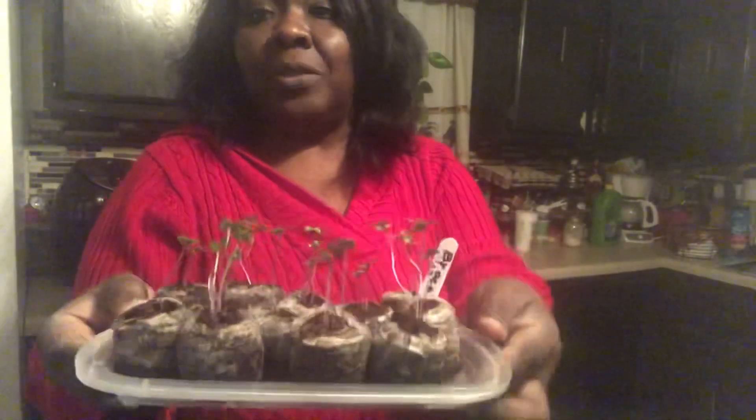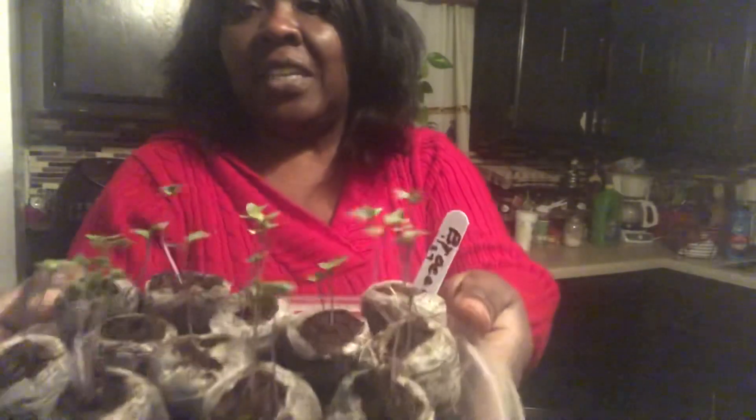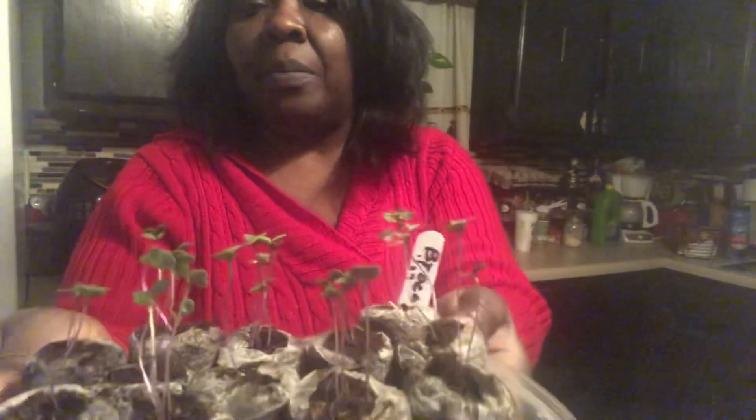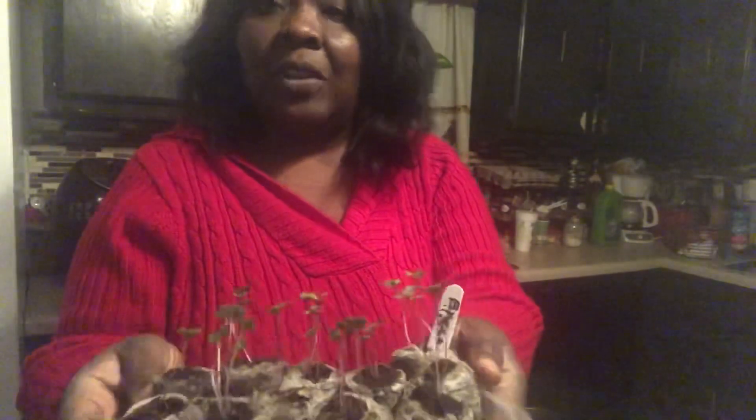Hello and welcome to Angela's Visity's Garden in Homestead. I just wanted to bring you along while I pot up my broccoli. These seeds were sown on January 29th, and as you can see they are looking quite healthy. But I need to go on and separate them and get them potted up, and I thought I'd take you along on the journey. So let's get started.